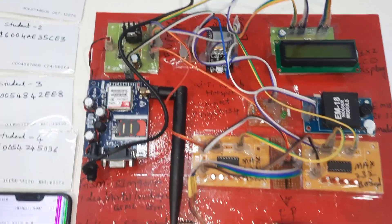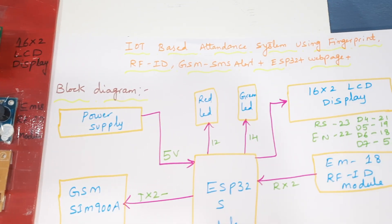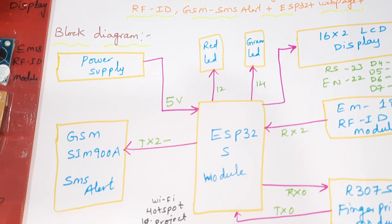Hi, we are from SVSM Badden. The project title is IoT-based attendance system using fingerprint, RFID, GSM SMS alert, ESP32, and web application.